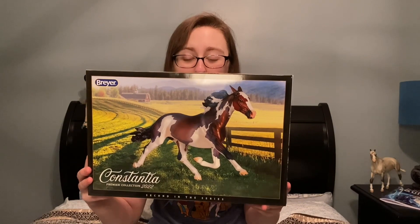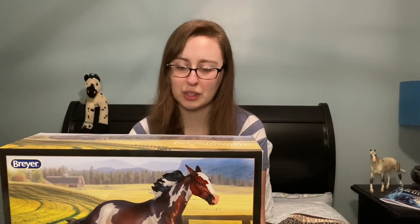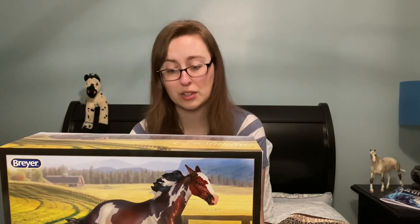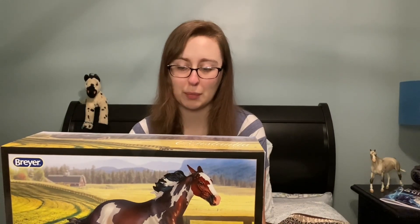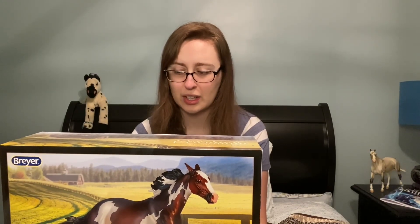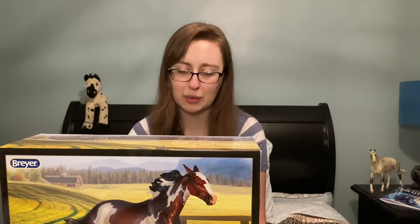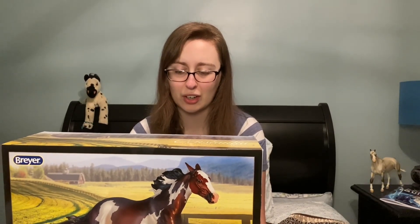Constantia, Breyer Premier Collection 2022. The Standardbred is one of the best known racing breeds in the world. Developed in the U.S. and first registered as Standardbreds in the late 1800s, they got their name from the fact that historically the horse had to meet racing speed standards in order to be registered. The Standardbred's foundation includes Thoroughbred, Morgan, and Narragansett pacer bloodlines. Standardbreds can be seen flying down the harness racing track at either a pace — a two-beat lateral gait where the foreleg and hindleg on the same side move in unison — or the trot, reaching speeds upwards of 30 miles per hour while pulling their jockey on a sulky cart behind them.